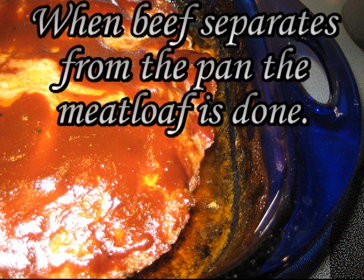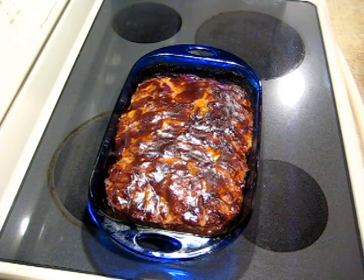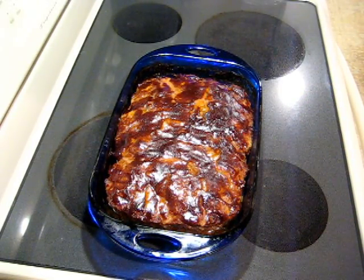When the beef separates from the pan, the meatloaf is done. Another way of checking is if you stab it with a fork and the juices run out clear, then you know it's done. Make sure you let it sit for 10 minutes before you serve it.